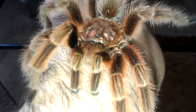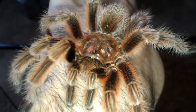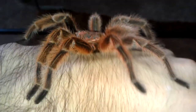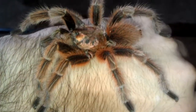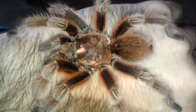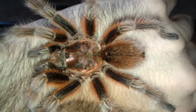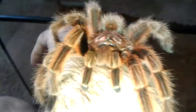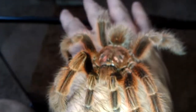The first night I got him I stuck a paintbrush in there and he attacked it — I think it was just because he was hungry. Fed him and since then he's been perfectly fine. He's been chilling on my hand here for like the past hour, just hanging out. He's got some great colors, I love it. No aggression, no kicking of the hairs, no threat poses.